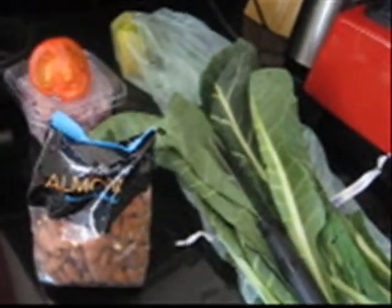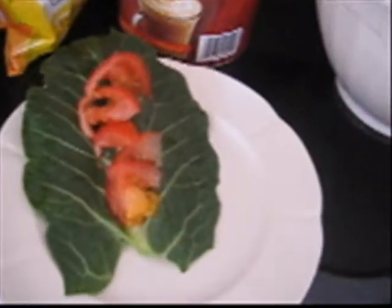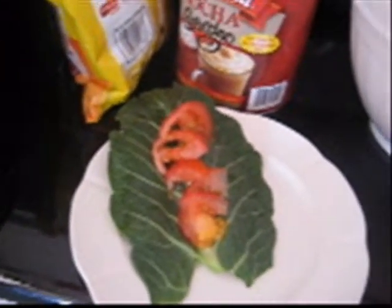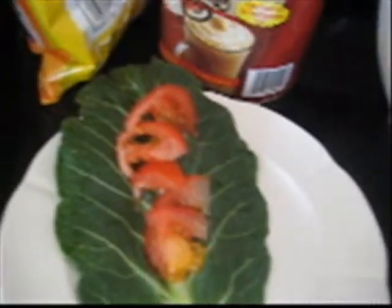I just made a raw food smoothie this morning and I'm doing my raw food diet, which is basically 100% vegetables. I'm making a collard burrito which is going to have all these flavors and it's going to be beautiful, and I'm going to show you how to do it.